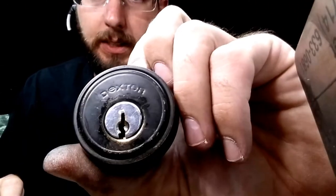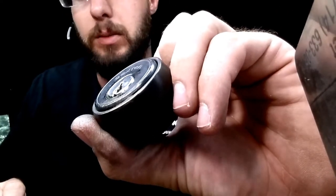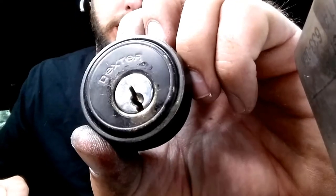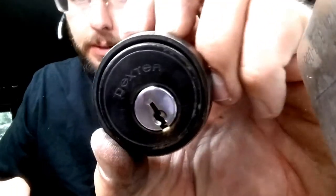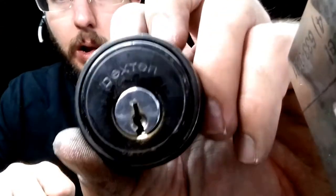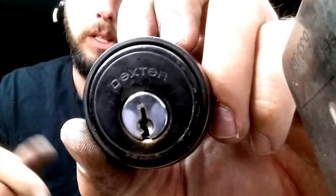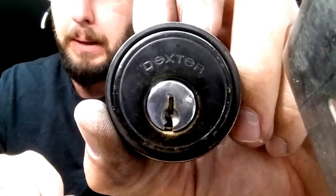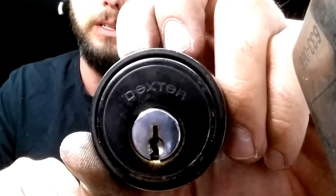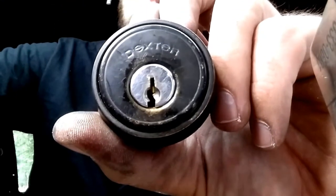Started out with a Dexter re-key and turned into a problem with the detent that was frozen. Had to tap it with a hammer to get it moving, then pull it out with pliers, de-grease using a de-greaser or carb cleaner to break down the oils that had previously been put on there. Clean it out, reapply a dry lubricant, and now this lock has been restored. For more information check out the website below.